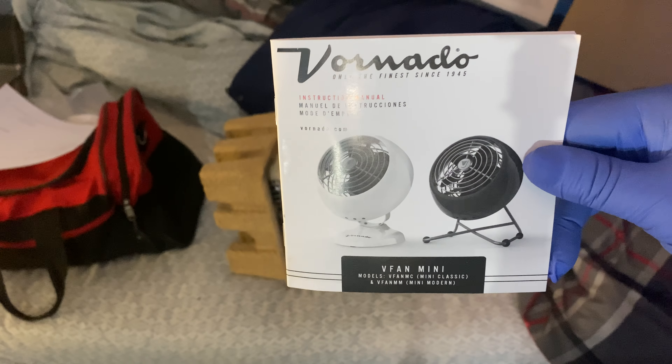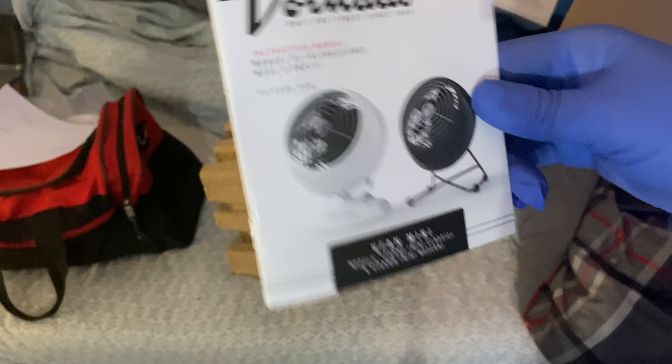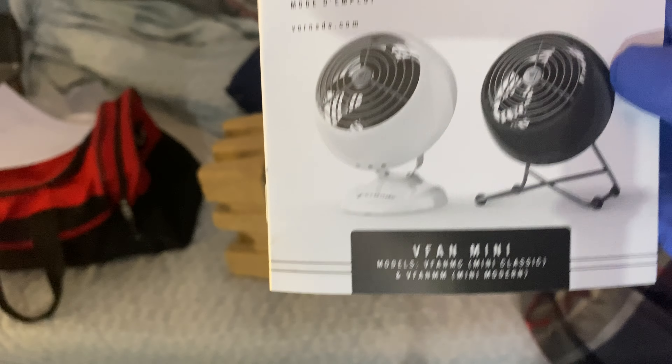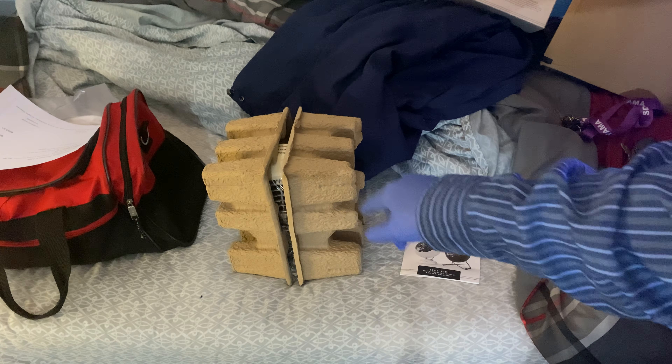Here is your owner's manual right here from Vornado. Very well packaged and it's not damaged because Vornado cares for their customers. They care about their customers. You also get a five-year warranty on this. As you can see, it's well packaged.